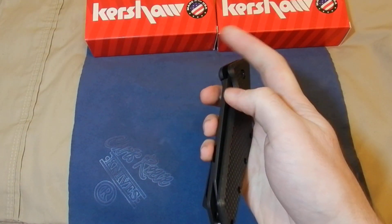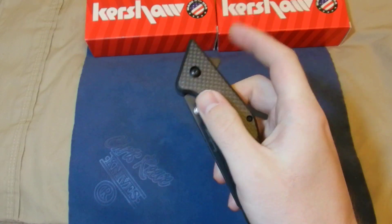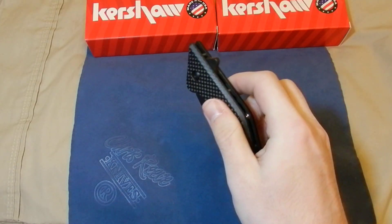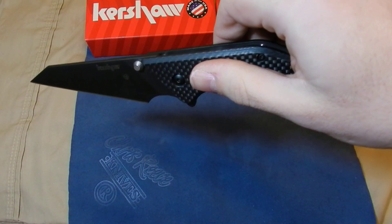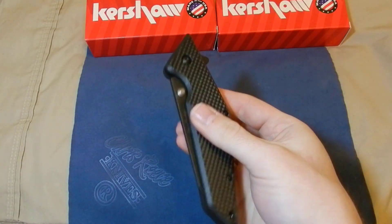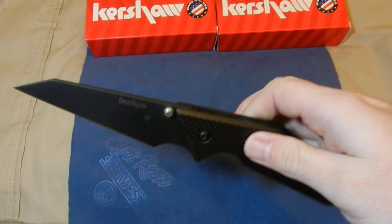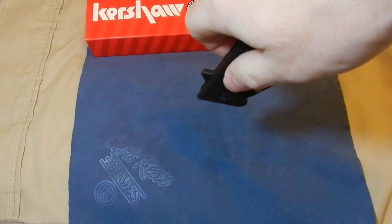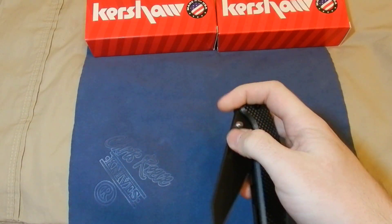The detent is actually pretty strong in this knife — it takes a lot to overcome it. But I noticed when standing up, if you just give the knife a good flick, it opens without having to touch the flipper or thumb studs. Just a sharp flick down and that blade will fly out. If you're standing with your arm facing down, all it takes is a little flick and it comes out.